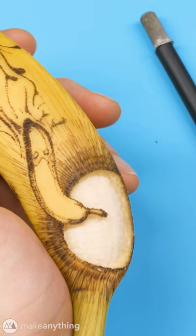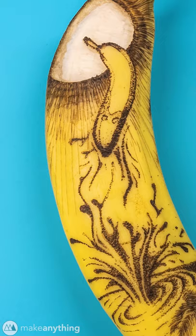And with that, my banana masterpiece is complete. All that's left is to enjoy that sweet potassium.